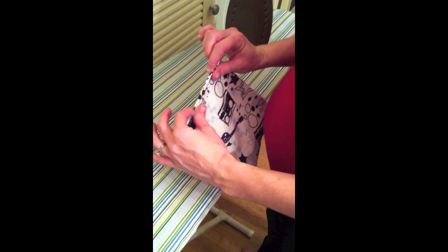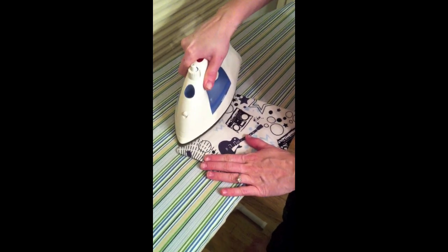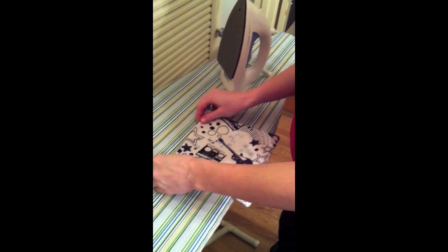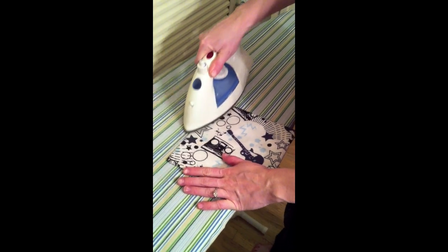Here's the side that is not sewn closed — you're just going to press it real quick. Make sure you set your iron to whatever setting is appropriate for whatever material you're using. This just makes it easier when you go back and top stitch over this.